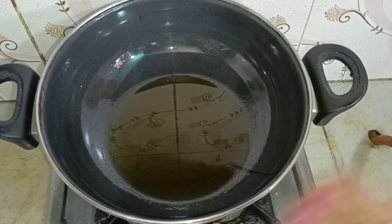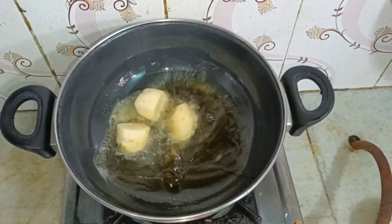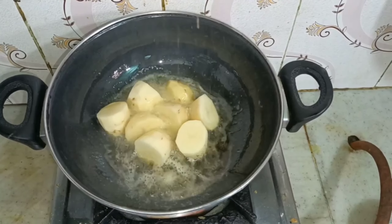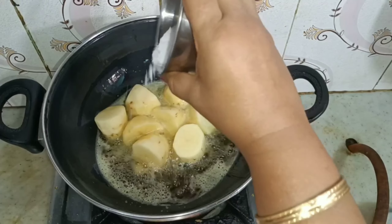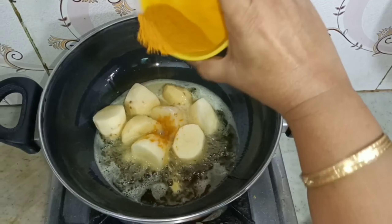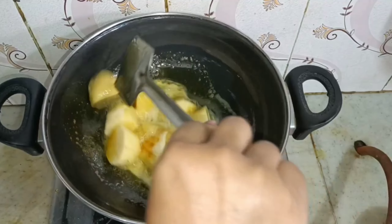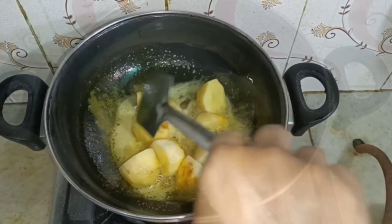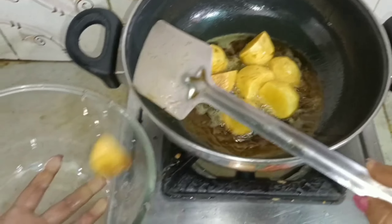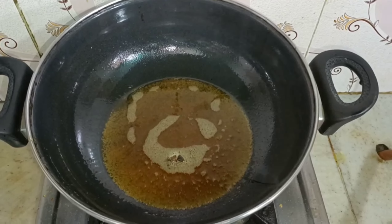I am going to cook it in half an hour. Now this is the filling of the chicken. I like the chicken with the fried chicken. After the egg stew, add the chicken.